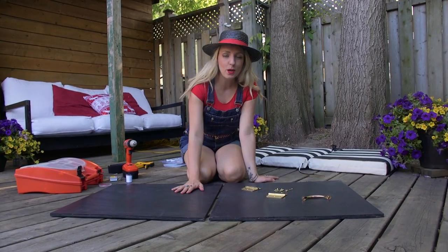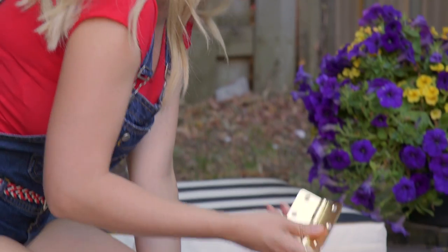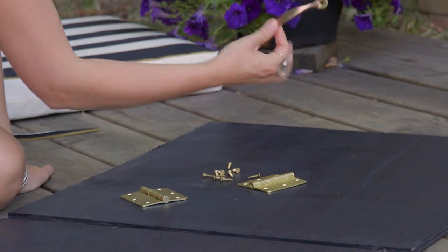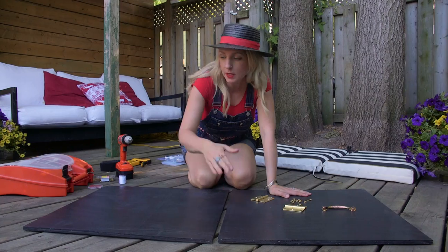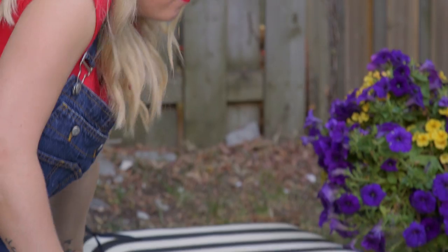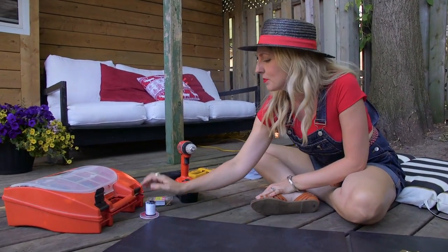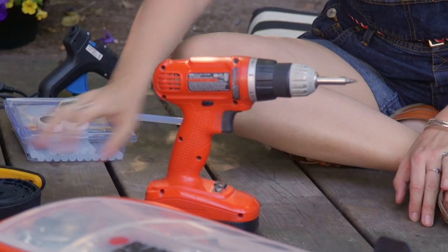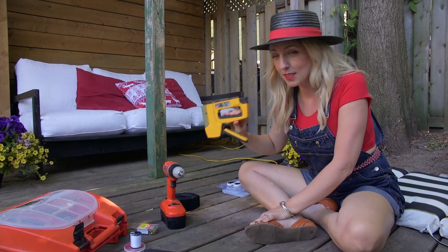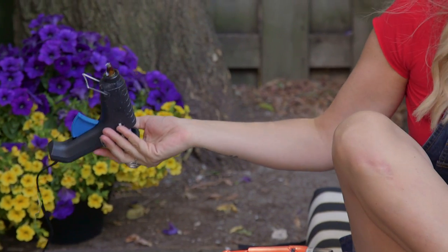In order to build our really cool outdoor cinema chairs we're going to need quite a few supplies. We'll need two hinges, some screws for those hinges, a handle, two two-feet by two-feet square pieces of plywood that we've painted black, a cushion that you like, a needle and thread, a drill, some industrial velcro, a staple gun, some scissors, a hot glue gun, and some hot glue.